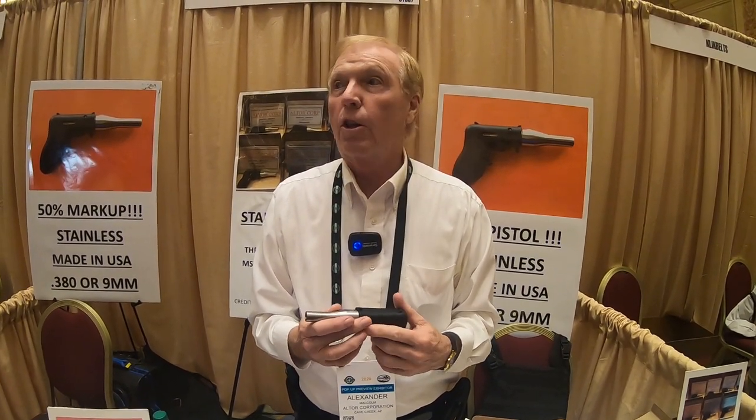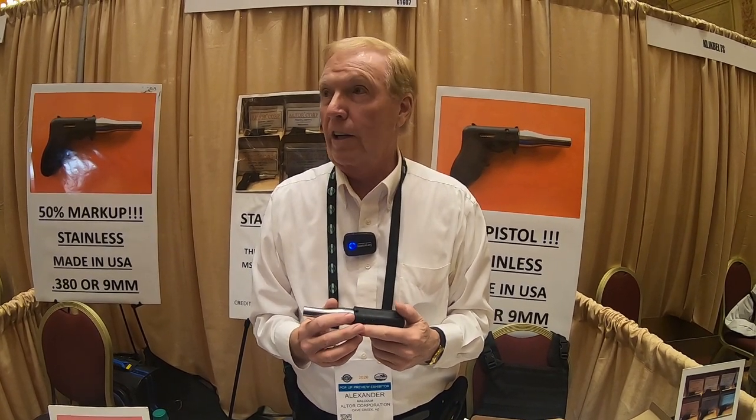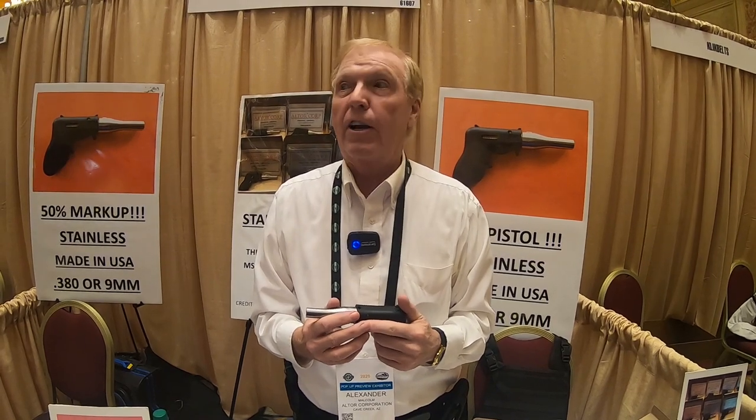These are available now — they've been shipping to FFLs around the country. Your local dealer can contact us if he'd like to become a dealer and order some. We also have one wholesaler, Centerfire Systems down in Kentucky, and after the show we expect to have several more.